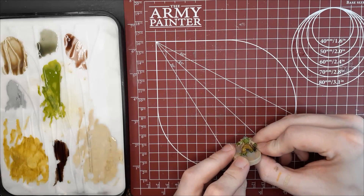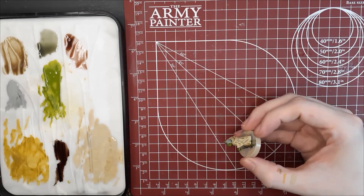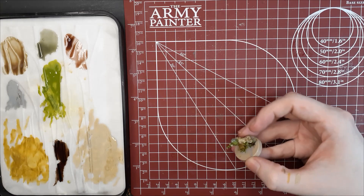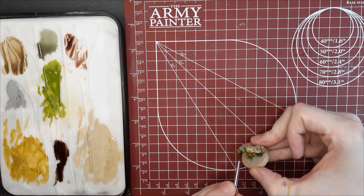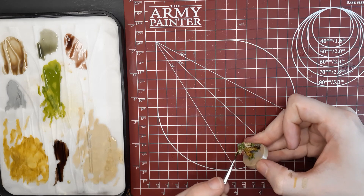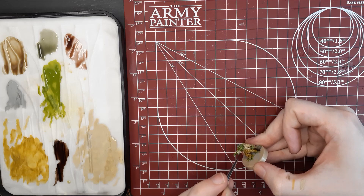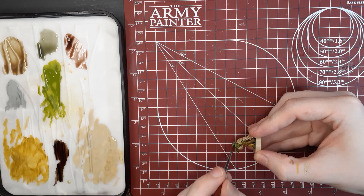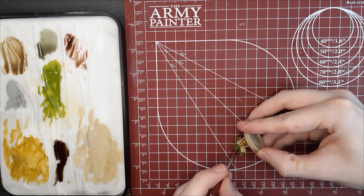Lastly, this is where I decided to add a little bit more shadow to his face by adding another layer of Military Shader. Since the face is typically the centerpiece of each model, you want to add the most contrast there. I didn't really like the shadows I had at first, so after two layers I was pretty happy with it.